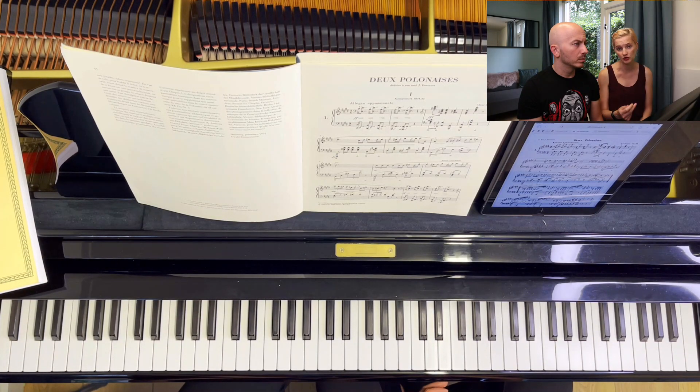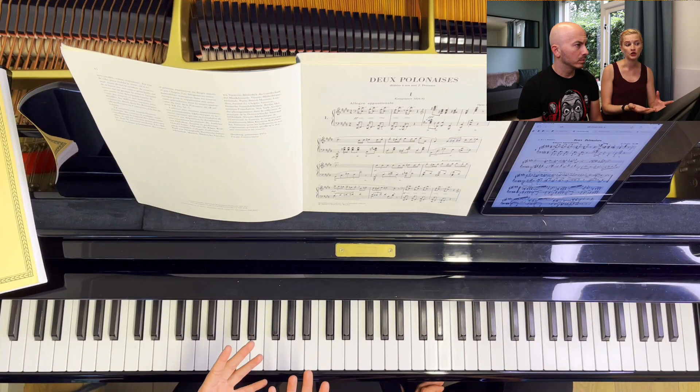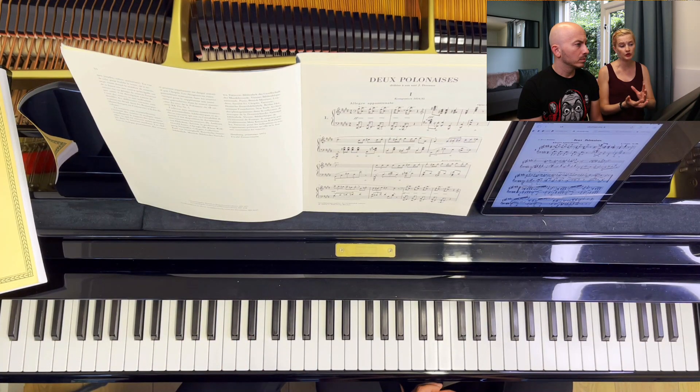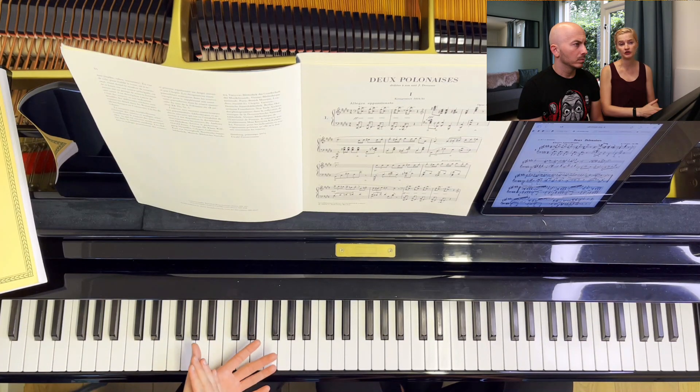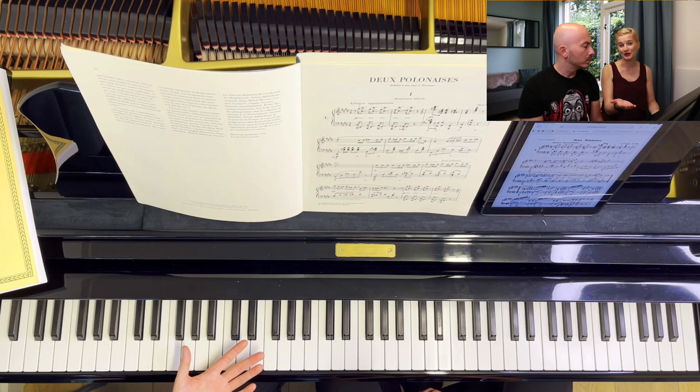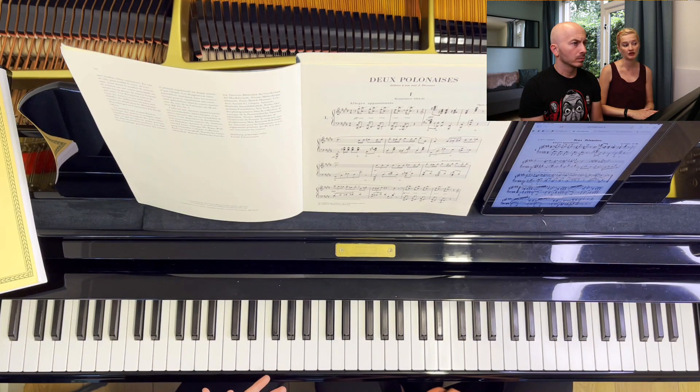However, I do have to change fingering every once in a while — that comes to the second point: how much do you have to use what's written in the score? You have to realize that fingering, even though there are logical things as we just discussed, you do have to realize that hands are different. I have very small hands and I do have to change the fingering sometimes. But one of the best things to do is make sure you have a good edition and go from there.